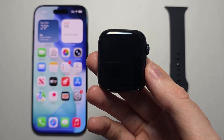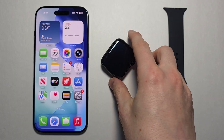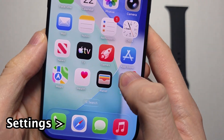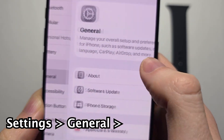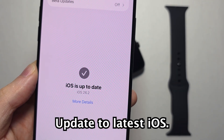Alright guys, I'm going to set up and connect your Apple Watch SE 3, or any others, to your iPhone. This is pretty simple. First, on your iPhone, go into your Settings, press General, press Software Update. This makes sure you're up to date.